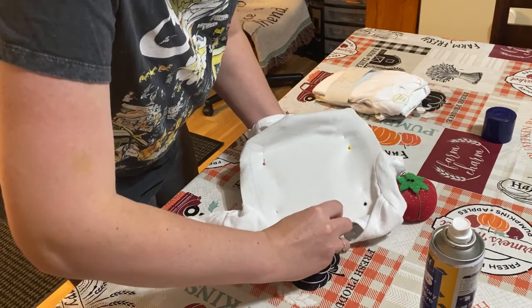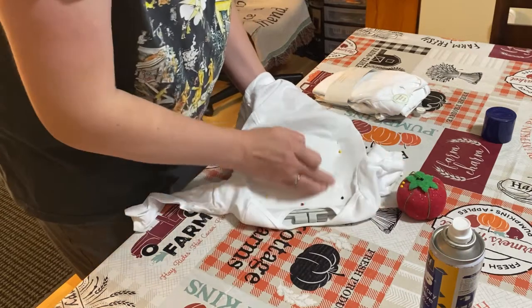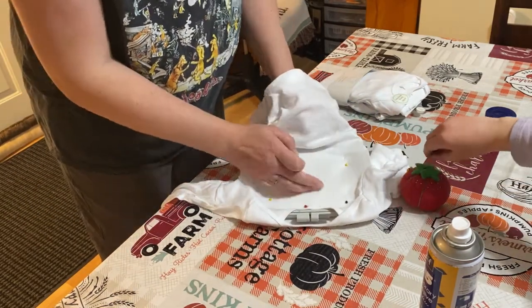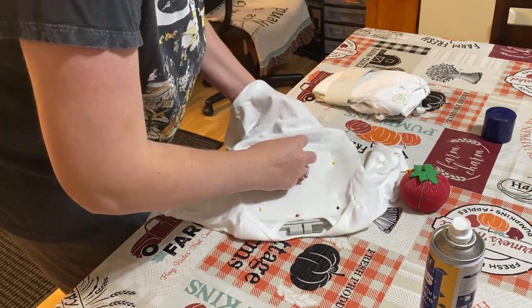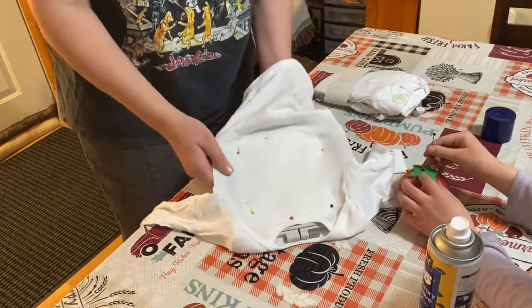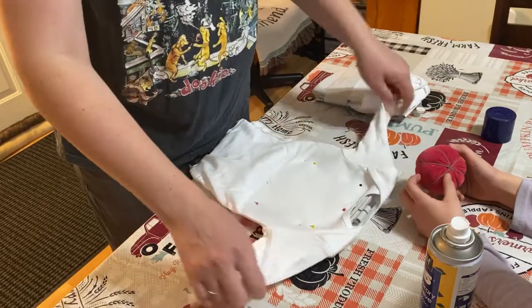He wanted a stitch-out, and you don't want to waste a stitch-out. This is going to be a 35-minute stitch-out without me switching my thread colors. We're going to speed it up — I'm not going to show you guys every single stitch, but I will show you a good chunk of it.